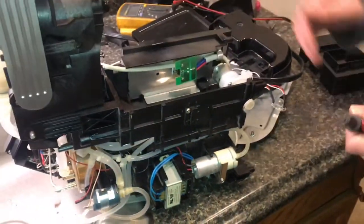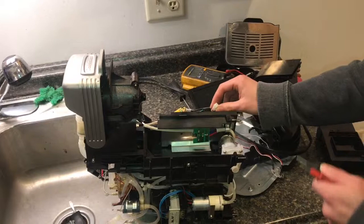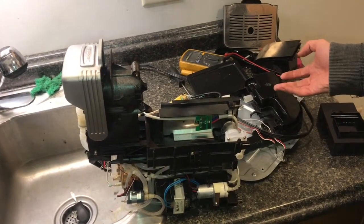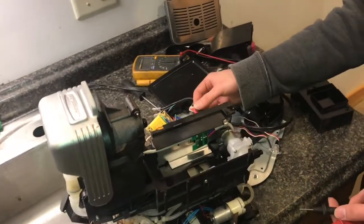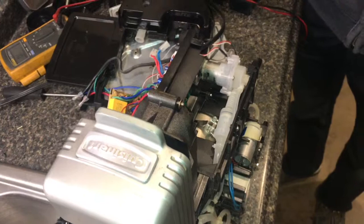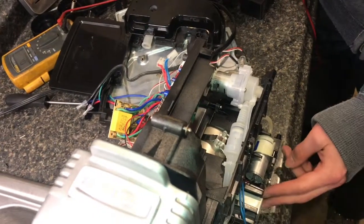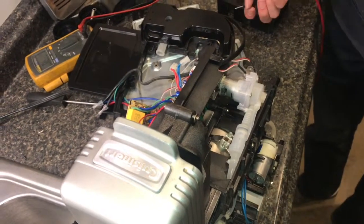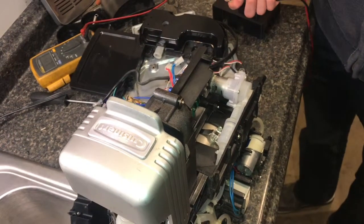So I plugged it in, unplugged the blue connector from the board, and measured the voltage — it read zero. That led me to think the transformer might not be right. I then unplugged the primary input winding and measured it — there was 120 volts across it. So on the primary side you'd expect 120V, and on the secondary output side you'd expect 14.5V, but we were seeing zero on the output.